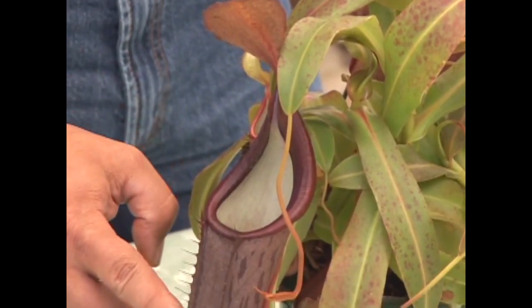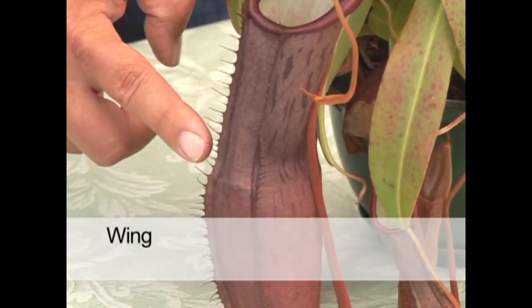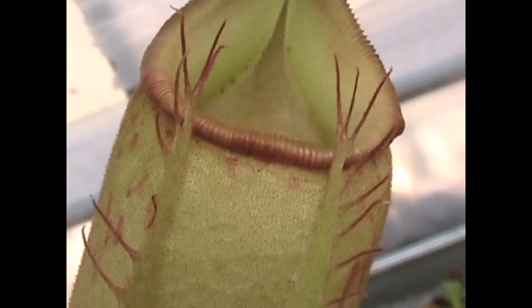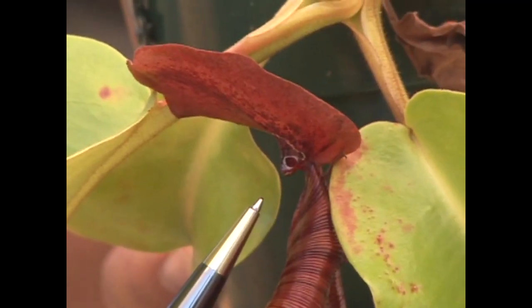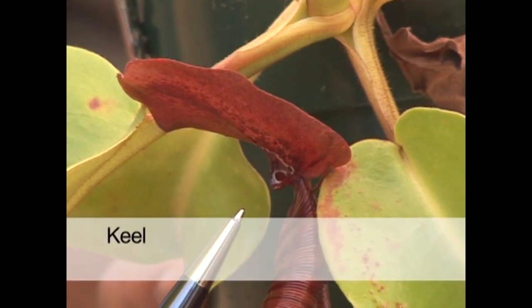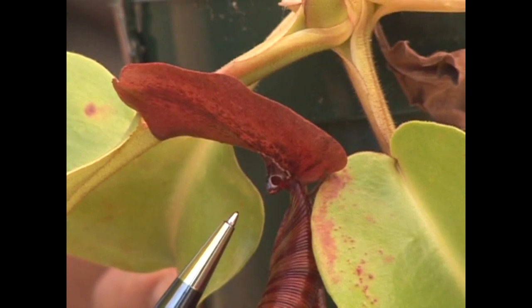These bristles you see down here are referred to as the ala or wing. A lot of botanists debate about what that's actually for — some Nepenthes have it, some don't. On a few Nepenthes species there's also a little structure underneath the lid referred to as a keel, which sometimes has nectar on it that acts as an attractant for insects.